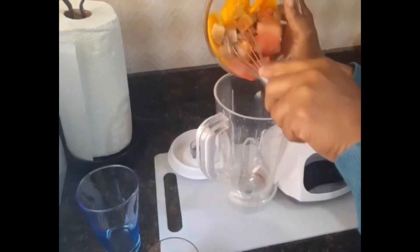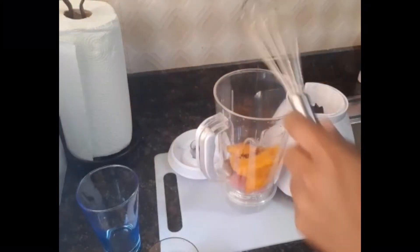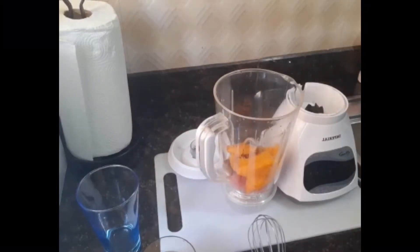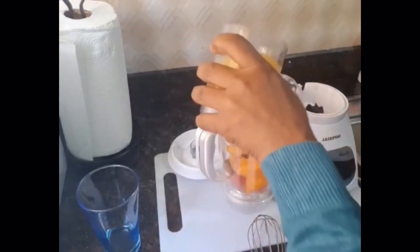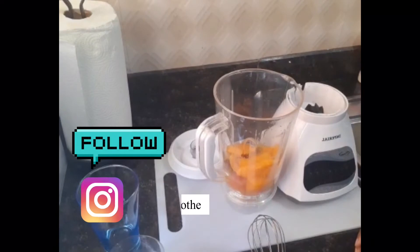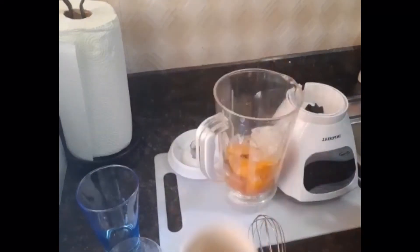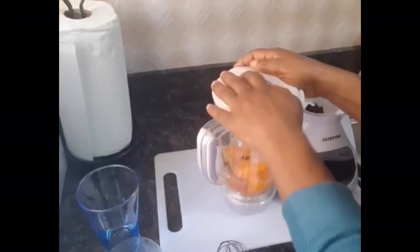First I'm gonna add my fruits, then my pineapple juice, then the crushed ice, and then I'm gonna blend.